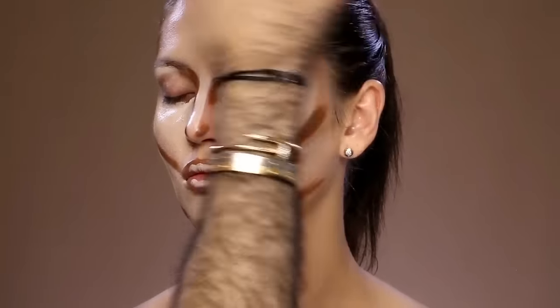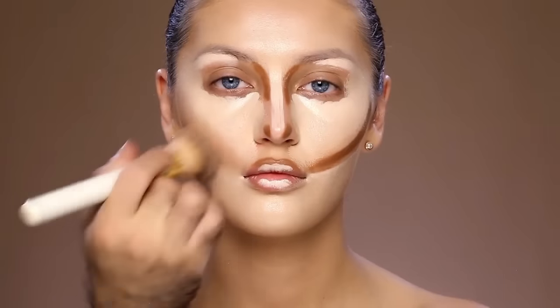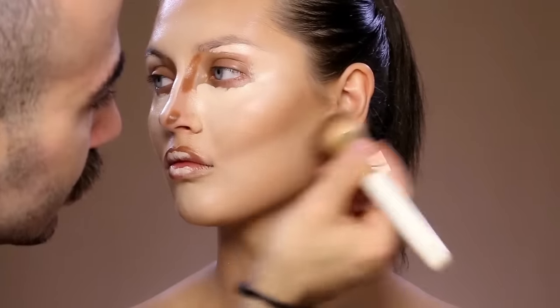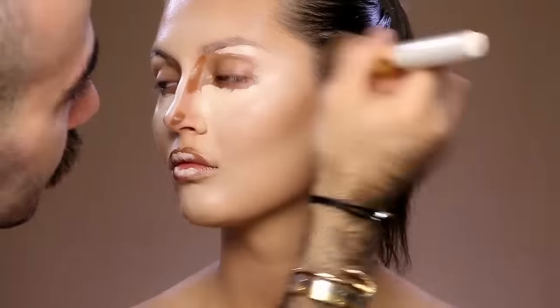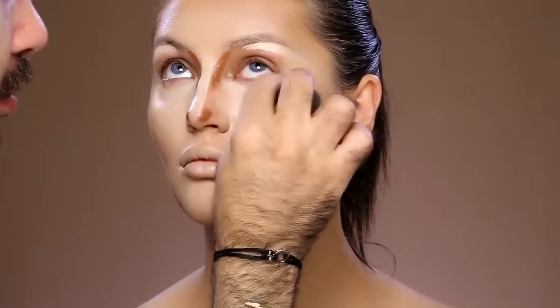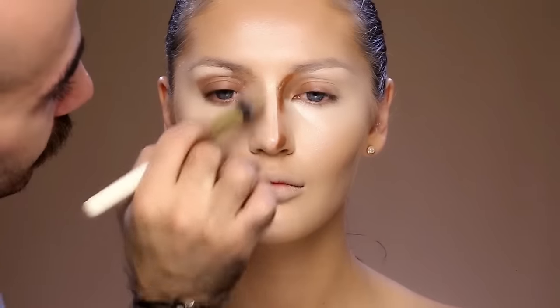I classify the face usually into three parts: the upper, the middle, and the lower, and I blend each part separately. I'm blending now her cheeks, and when I feel that the blending is really puffed out and I don't have any harsh lines, I stop. I puff out her highlights with a dry beauty blender to tap everything onto her skin, then move to blending the nose with brush number 10 for more precision.